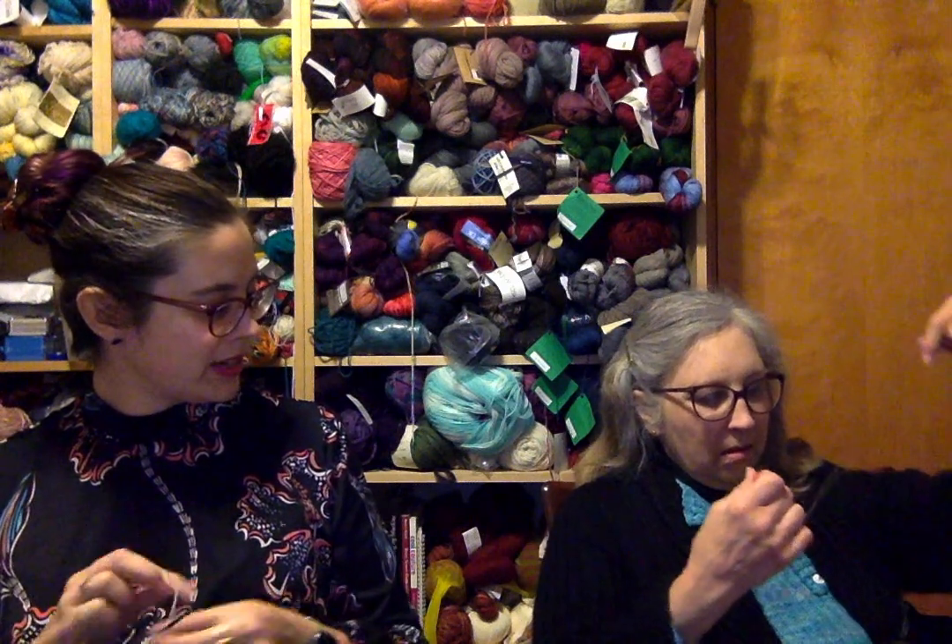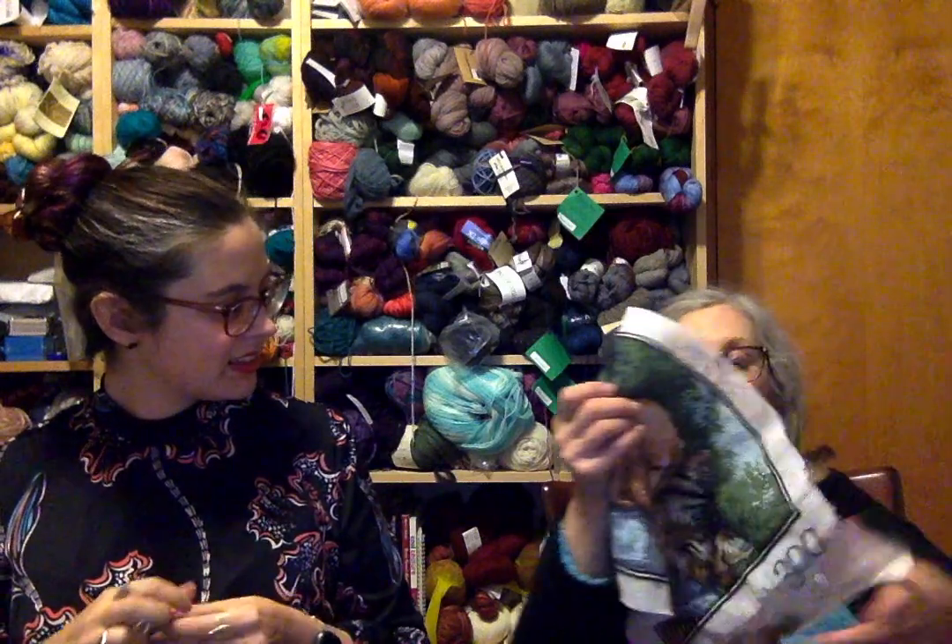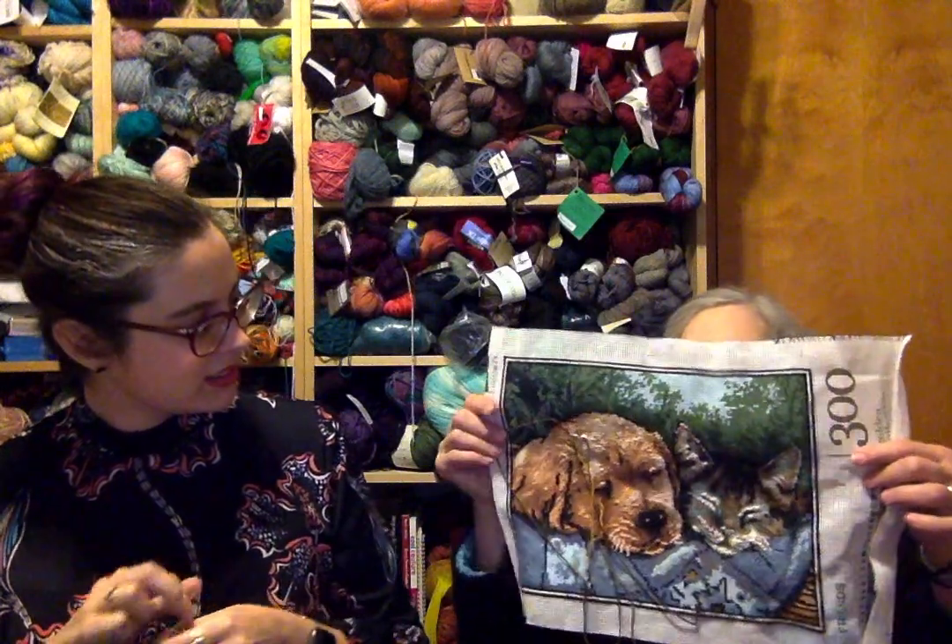She also got herself a Virgin Mary needlepoint kit from a religious retreat, thinking needlepoint might be meditative. She hasn't started that one yet. She's hoping to finish the puppy-and-kitten pillow in the next two weeks — it's a birthday present, and the birthday is in two weeks.